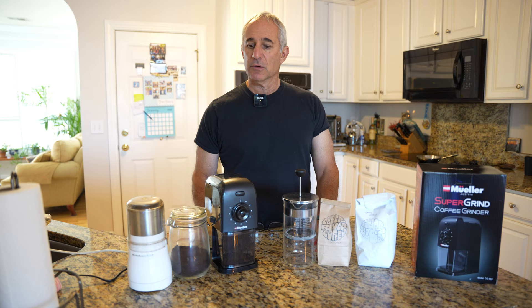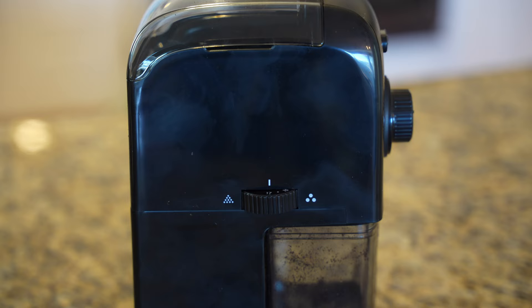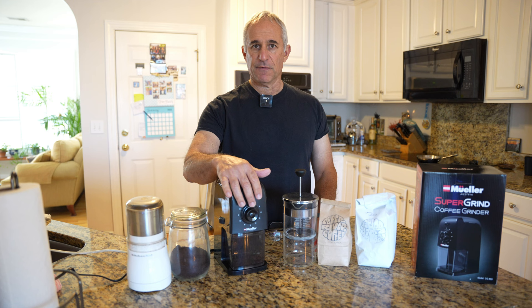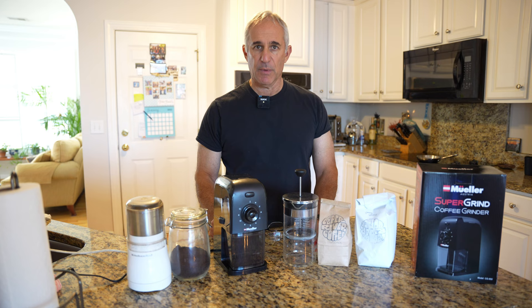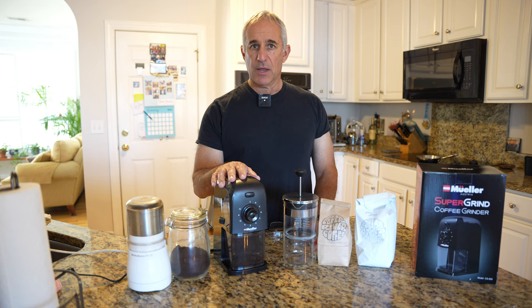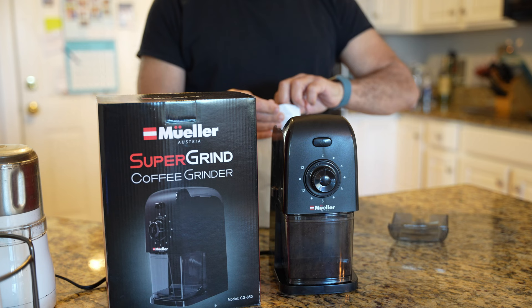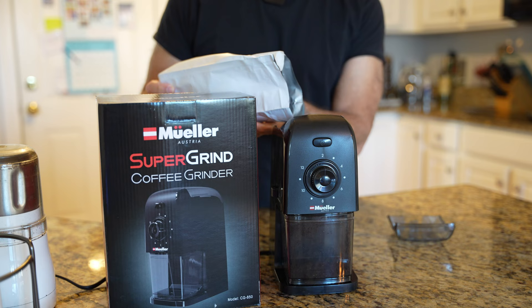So we're gonna do an experiment. These settings here are for whether you want coarse or fine grind, and in the front is how many cups. I'm pretty much gonna ignore how many cups because I'm just gonna fill up a jar with coarse grinds, but not too many so it doesn't go bad before I use it. So let's do the coarse setting and then the very fine setting and compare if there really is too much of a difference, which I didn't notice the other day. I believe I have it set on two cups.